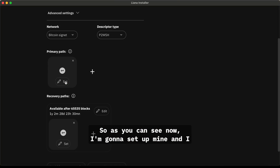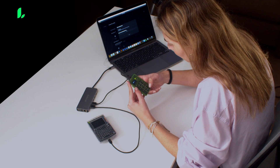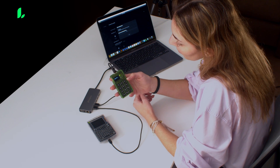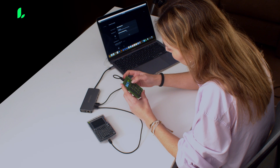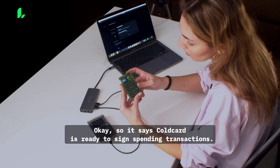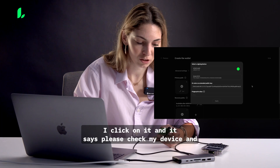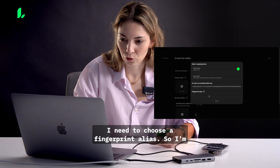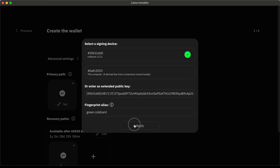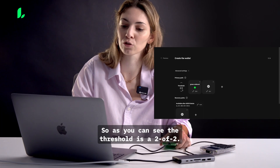I'm going to set up mine now. I have the ColdCard here, I'll enter the PIN — it tells me to wait a little bit and it's starting up. It says 'ColdCard is ready to sign spending transactions,' so this one already shows up on my computer. I click on it and it says 'Please check your device.' I need to choose a fingerprint alias, so I'll put in the name — this is my green ColdCard. I apply it. That's the first one done, and then I add another one. As you can see, the threshold is 2-of-2.